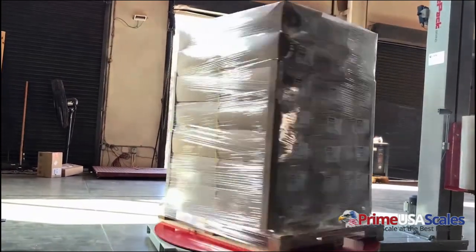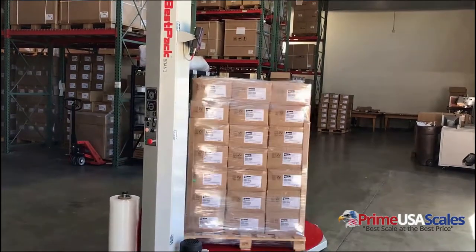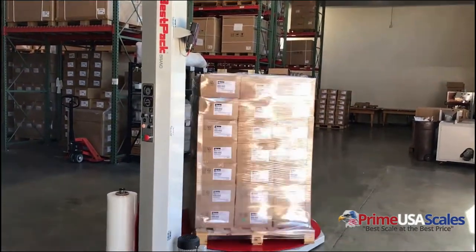This system comes with a two-year warranty, it comes calibrated and is plug-and-play upon arrival. We do offer installation options if needed in your local area.